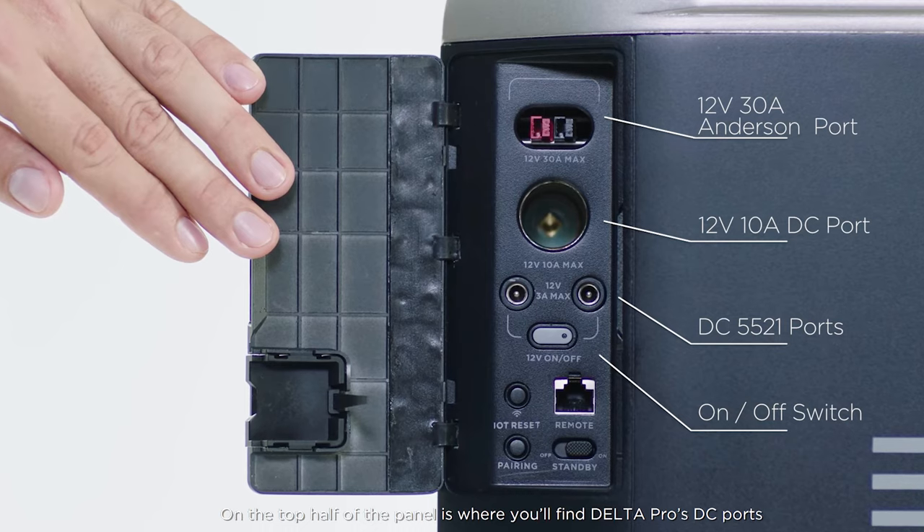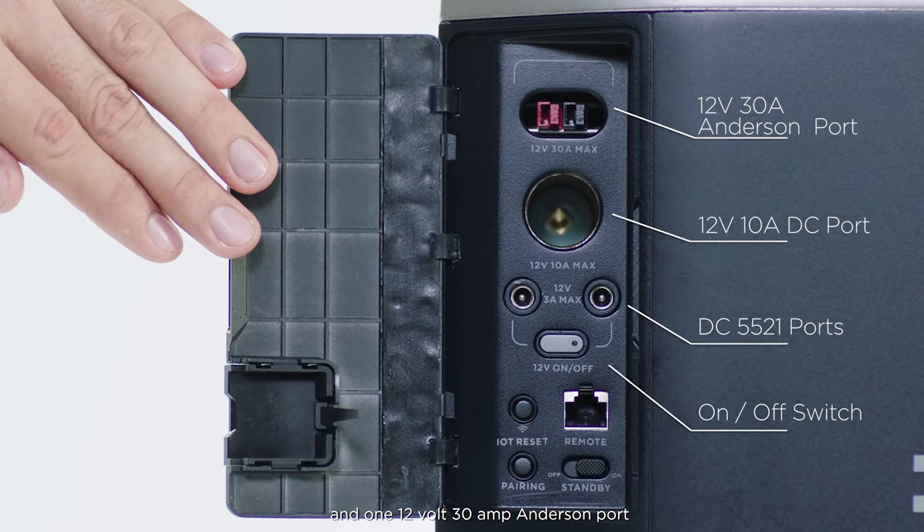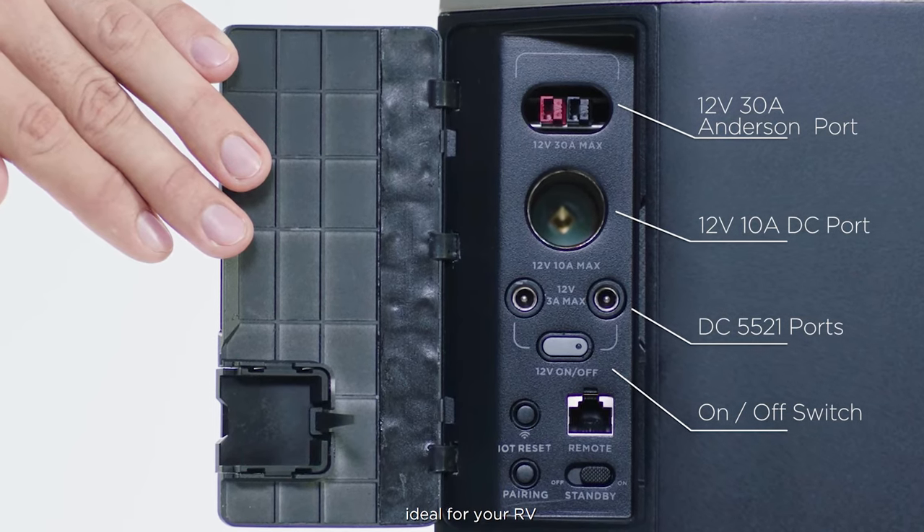On the top half of the panel is where you'll find Delta Pro's DC ports and one 12-volt 30-amp Anderson port, ideal for your RV.